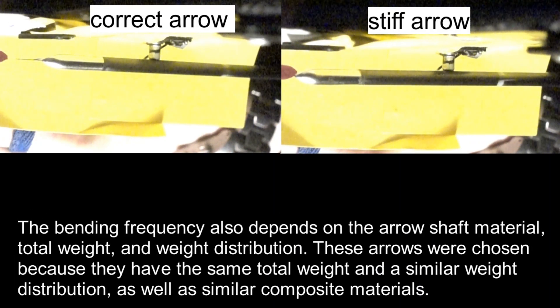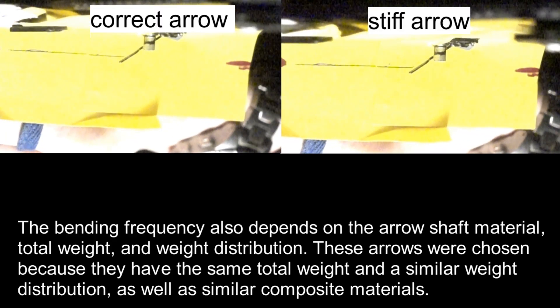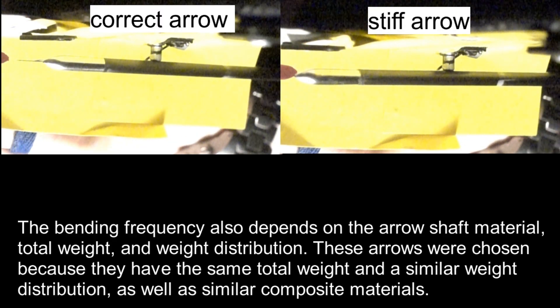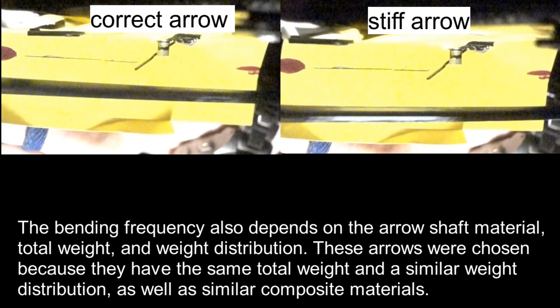The bending frequency also depends on the arrow shaft material, total weight, and weight distribution. These arrows were chosen because they had the same total weight and a similar weight distribution, as well as similar composite materials.